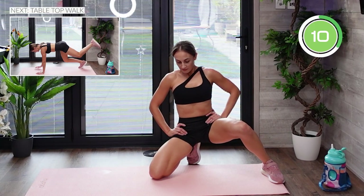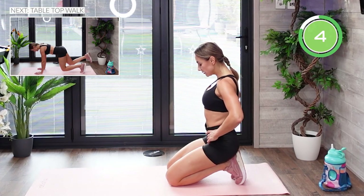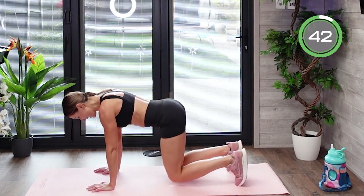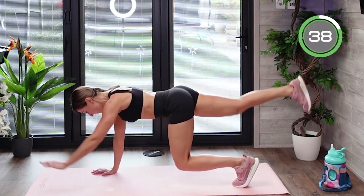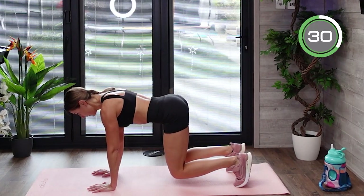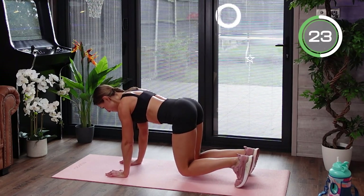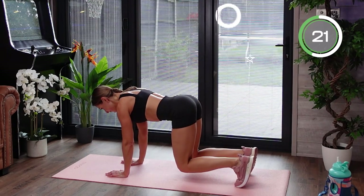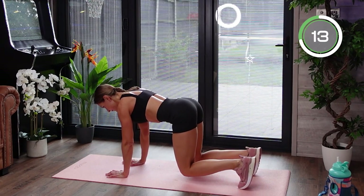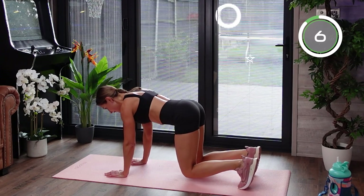Our last exercise is a tabletop walk. On the floor, wrists underneath your shoulders, knees underneath your hips — bring your knees up in the air and keep them elevated throughout. Then straighten one leg and the opposite arm at the same time, bring them down, and do the same on the opposite side. Keep your body completely steady — no torso movement at all. That requires a lot of work from your core and leg muscles. Neck is relaxed, look straight ahead into the floor, keep driving that leg and extending your arm.